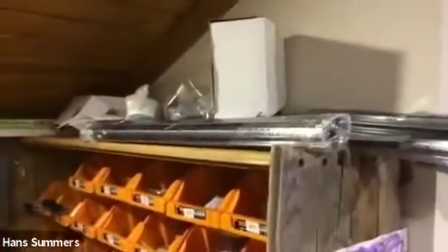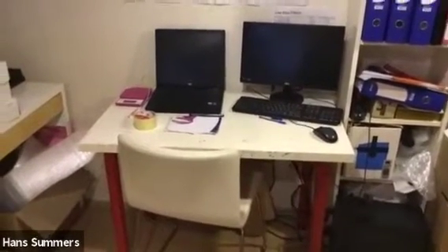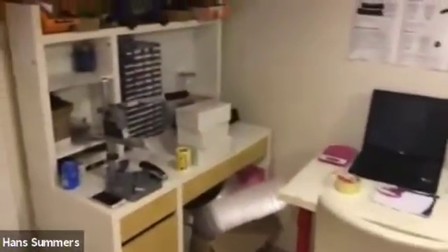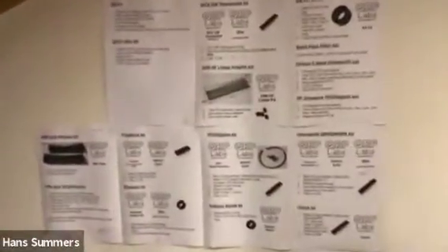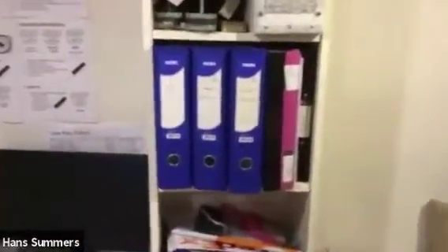Over here at this desk is where Rabia sits. She's a local lady who lives only 100 or 200 meters away and has been working with us for the last six months or so. She handles all the kitting and packing of kits, and has stock of QCX components so anything missing is easy to send out to customers. On the wall are specifications for how kit components are to be packed. Our paperwork filing — invoices, accounts for taxes, and so on — all goes on this shelf.